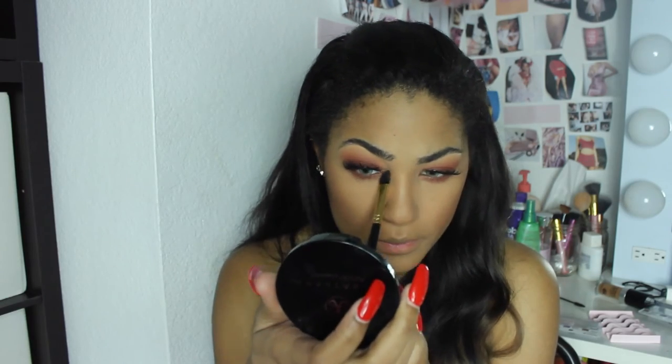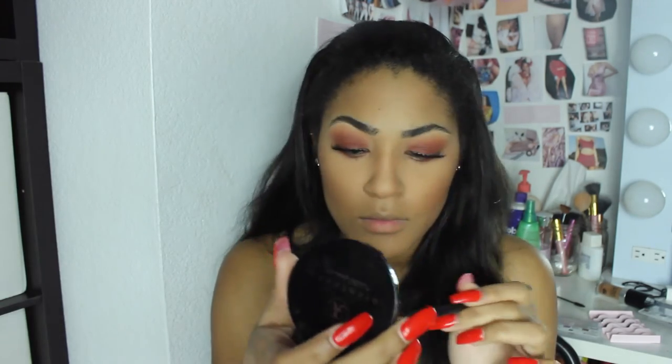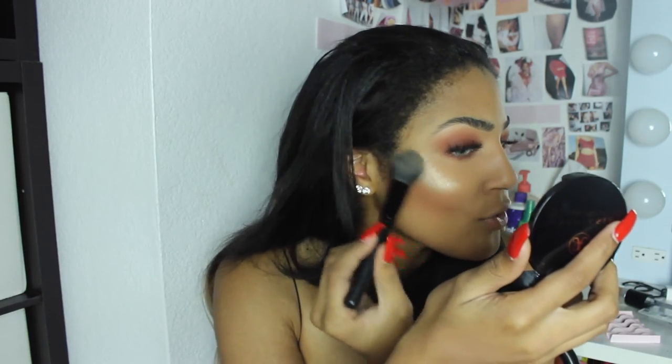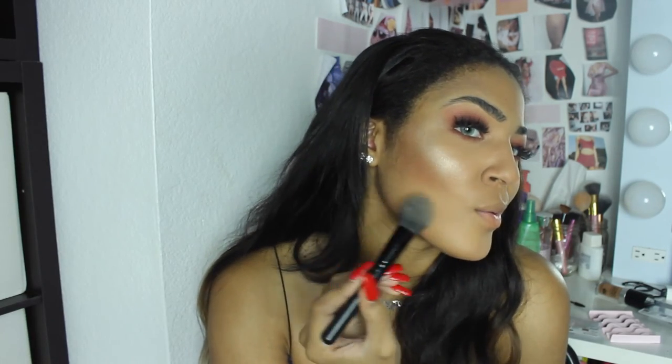Now for everybody's favorite part — highlight! I'm going to start off by highlighting the little things like the inner corners of my eyes and my brow bone. I'm using the Anastasia So Hollywood highlighter — definitely like a holy grail highlighter for me. If you've never gotten it, you need to. Look at that. I'm going to put it on my nose — I love nose highlighting — even the bridge of my nose a little bit, my chin a little bit, all over really.